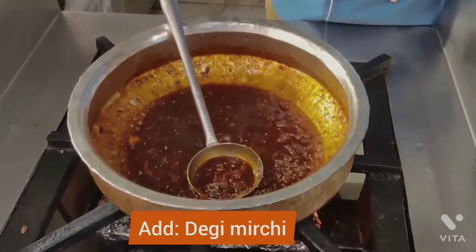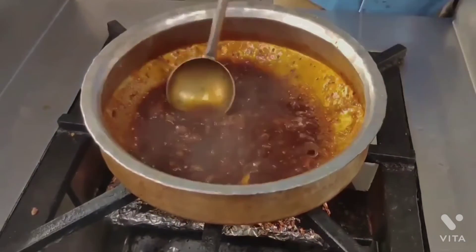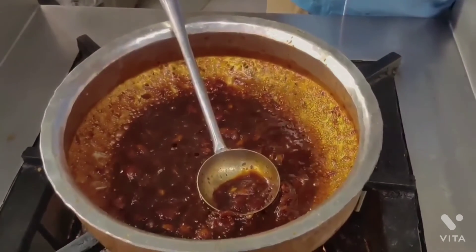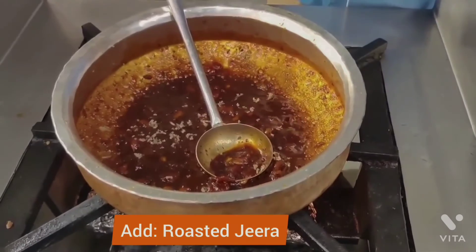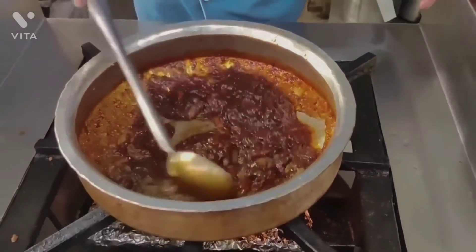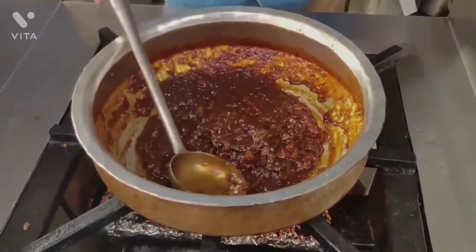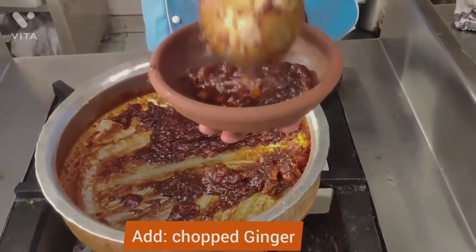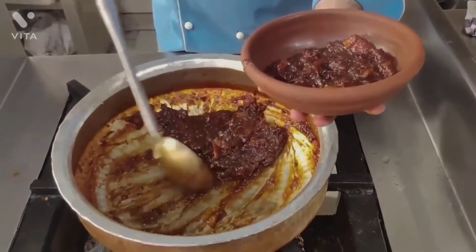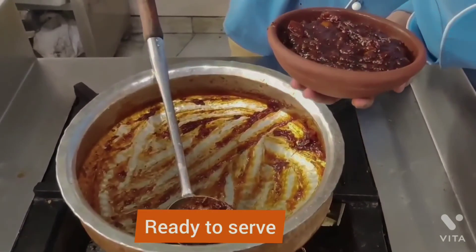Now I will add some final ingredients. The dish is ready to serve. We will serve it alongside, and you will also use it with this dish.